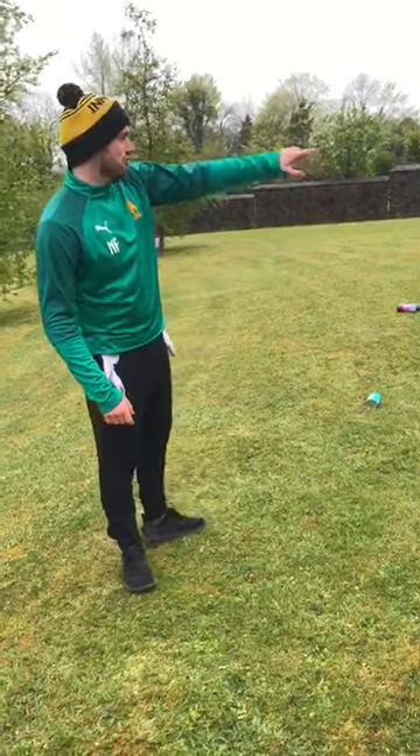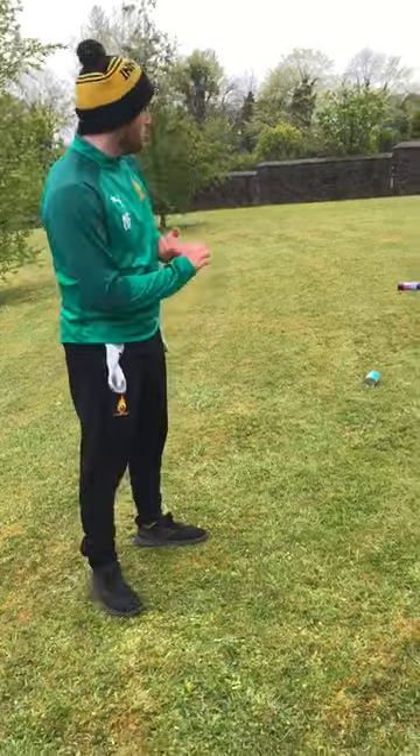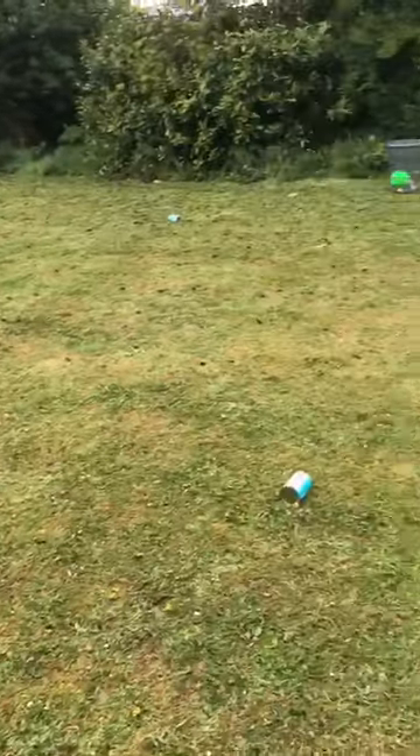All you need is to make a grid, so you can use household objects. Today we're using my Wadi bottles, tins of beans, tins of fruit and Pringle tubes. Just make a square.